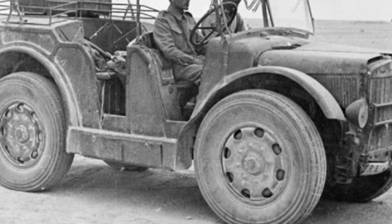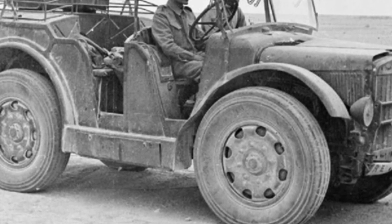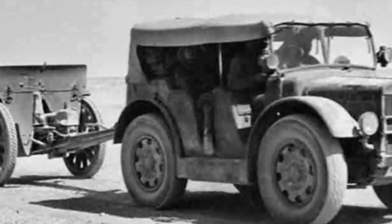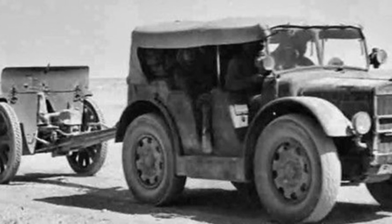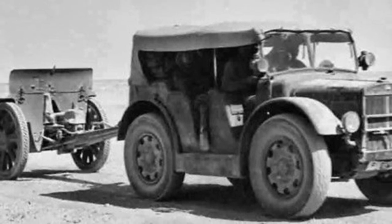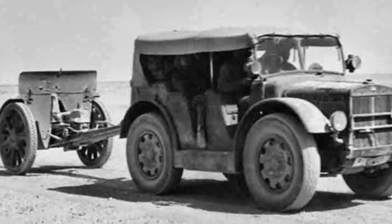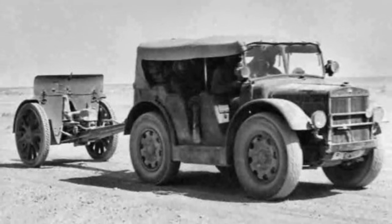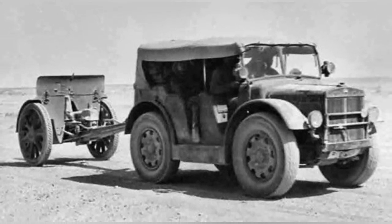In 1938, the Royal Italian Army was searching for a light artillery trailer, and the TL37, designed and manufactured by the Piedmont Automobile Company, successfully made it to the final round with its outstanding performance. Later, other branches of the Italian military also followed suit and purchased it.